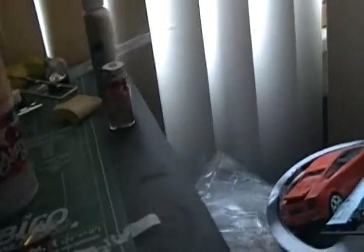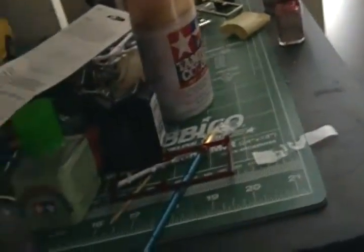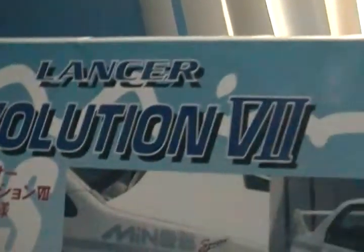And she looks really nice too. Also, just to show my little work area — I did the Mitsubishi Evolution 7. I got this from an auction off eBay. I'm sure y'all like how it came out.